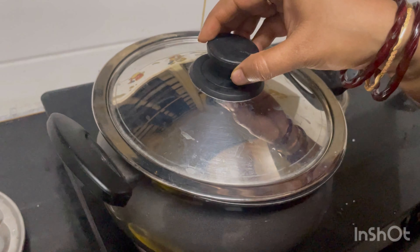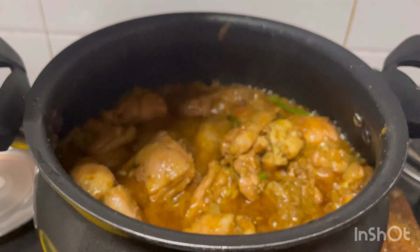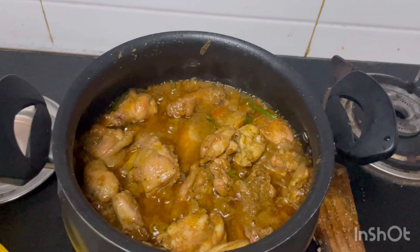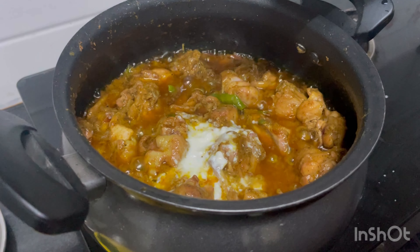We are going to close the pot. We have to close the pot and we will cook it.